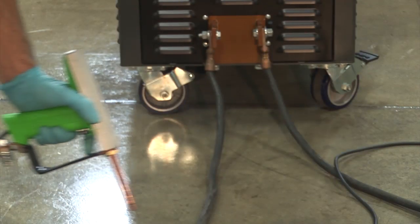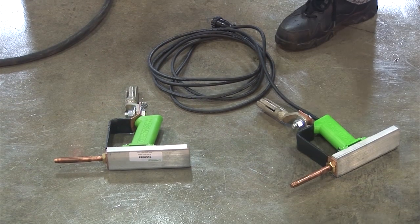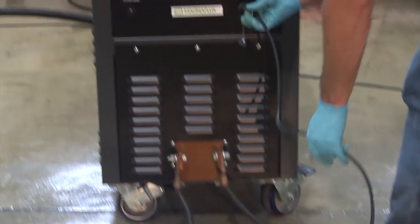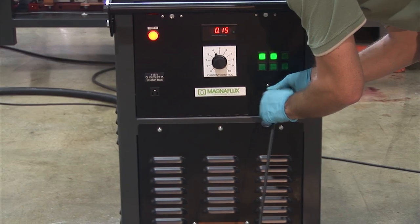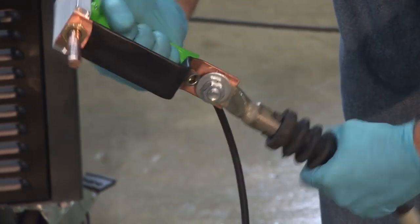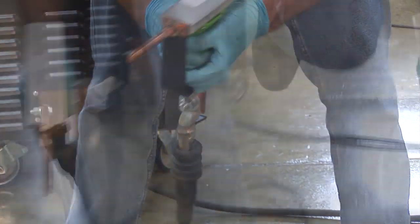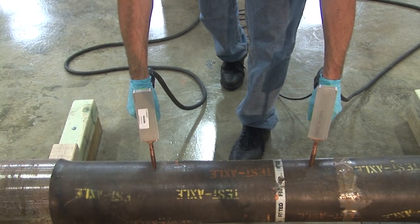For circular magnetization, MagnaFlux offers various prod sets for a quicker way of attaching to cables that could be provided with a lug to either-end adapters. The prod with the trigger button needs to be connected to the remote control receptacle on the front panel of the unit. Four OTT cable connections to both prod handles are made by plugging in respective either-ends. The prod set is then ready to be used for circular magnetization.